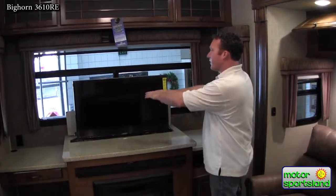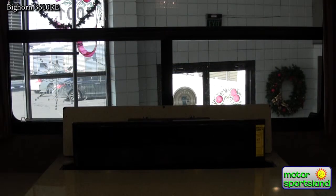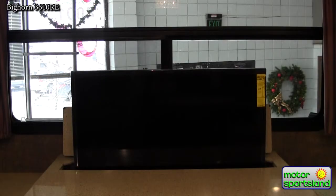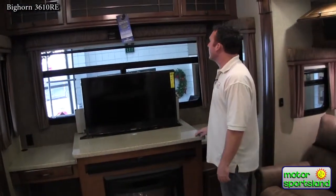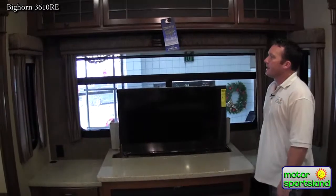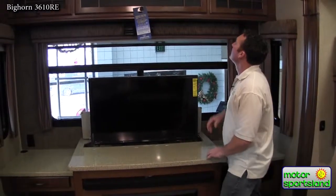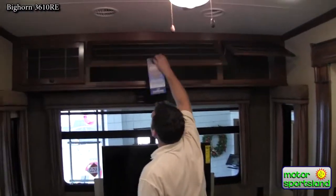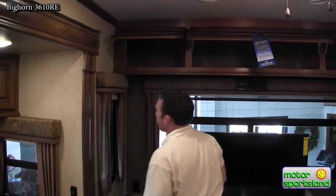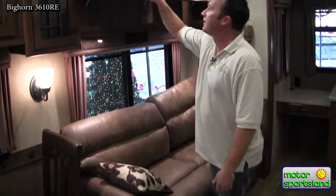This particular trailer is the RE — Rear Entertainment. The nice thing about that is you've got a 42-inch TV that comes up out of the countertop. So if you're watching TV you've got a nice area, and if you're not, you lower it back down and keep your whole view — great if you're at a lake or nice setting. Bighorn also uses the MCD roller shade system, which is much better than the standard string type that gives you trouble over time. There's also a nice leather sofa sleeper with a pull-out bed, and more storage everywhere.